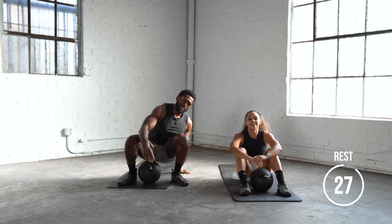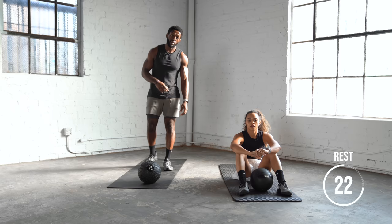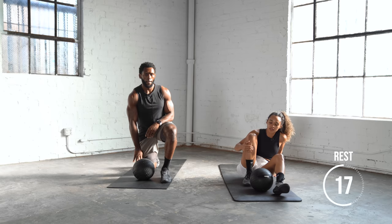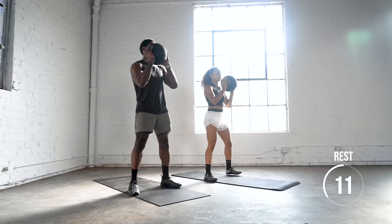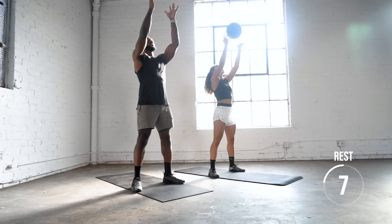That was level one. Take 30 seconds — take a big break here. Now we're going to kick it up a notch and elevate all of these exercises to a little bit harder variation. Our first exercise is going to be a squat to toss. We're going to elevate that squat a little bit — squat deep, then toss.